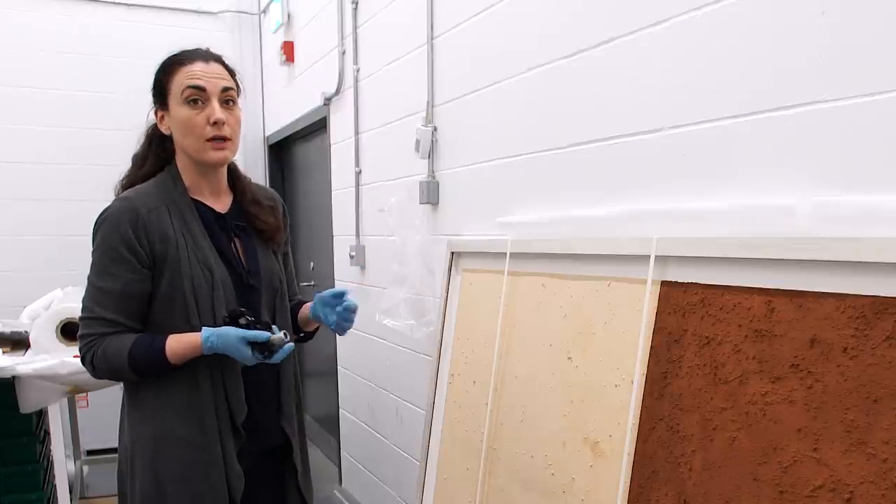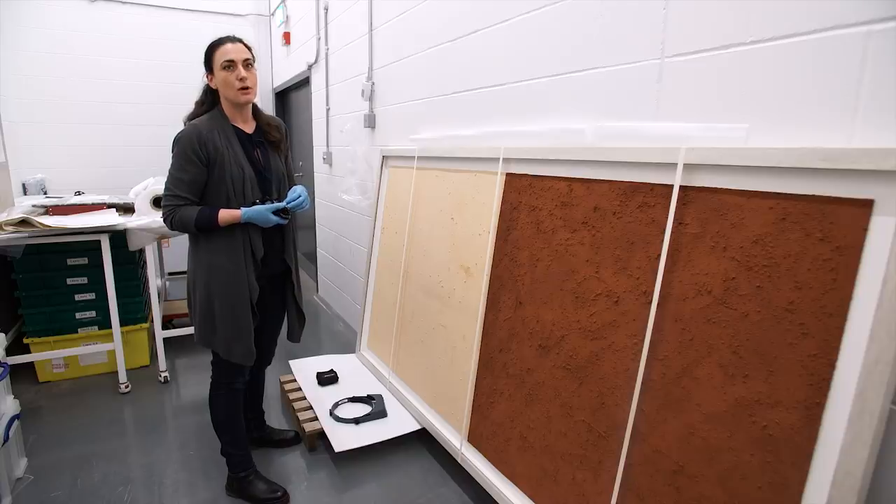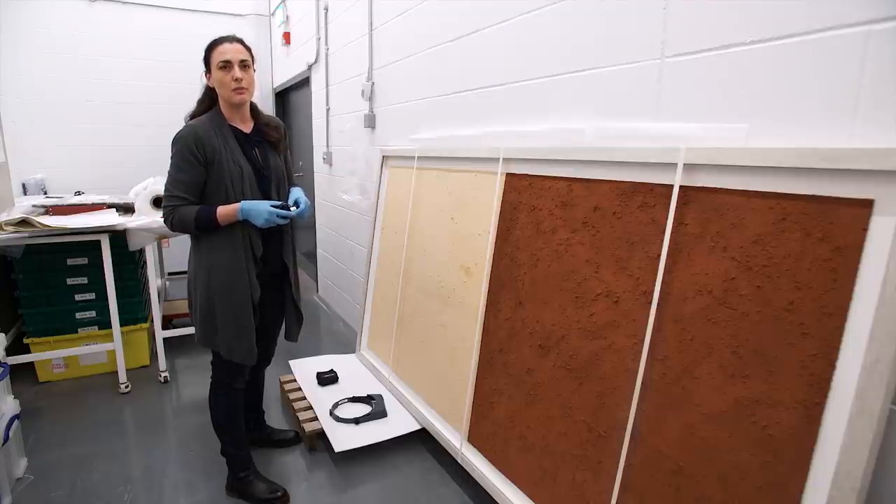I'll highlight any potential problems we might encounter in the future and also make recommendations as to how it should be displayed — in terms of light levels and the environment — so that the painting is safe during the exhibition period.